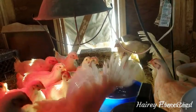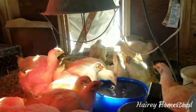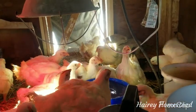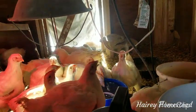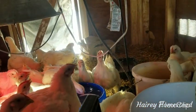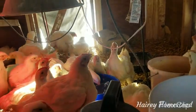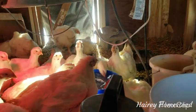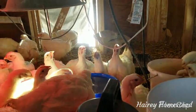They have grown fast. The only thing I'll do different next year is I will raise them to be butchered in the September–October timeframe. Because it is so cold outside I can't keep them outdoors, so they have been in the coop. Meat chickens all they do is eat and poop, and they poop a lot.